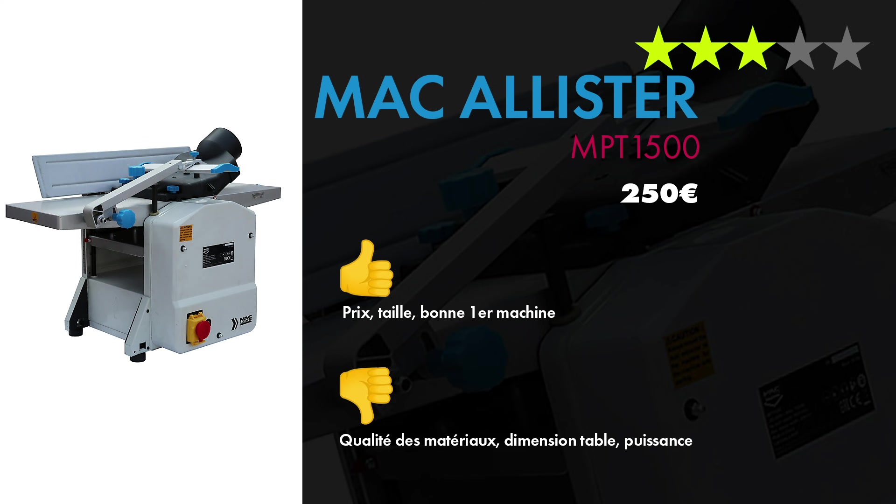Ce que j'ai aimé dans cette machine : bien sûr le prix — c'est une des moins chères — et la taille, parce que dans un petit atelier elle se met dans un coin. Bonne première machine pour apprendre tout doucement sans que ça coûte trop cher. Il y a plein de marques qui prennent cette même base — c'est certainement du chinois — mais la McAllister c'est la moins chère. Ce que j'ai moins aimé c'est la qualité des matériaux : visserie, roulements, vis sans fin — il y a du jeu, c'est pas terrible.